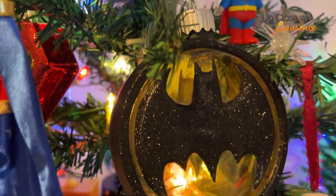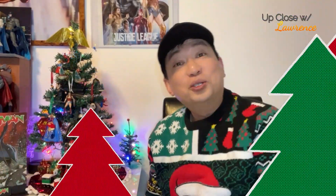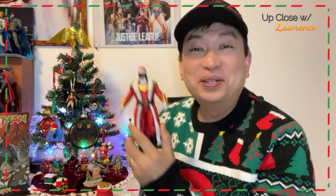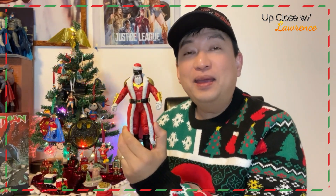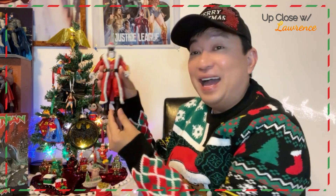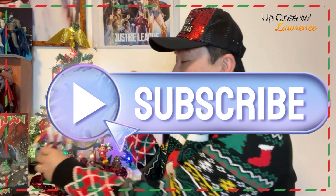I just turned on the Bat signal here — and it lights up. So, friends, I hope you enjoyed this episode of Up Close with Lawrence. I truly enjoyed opening this Santa Batman. It just puts a smile on my face. If you're into Christmas, if you're into action figures, if you're into Batman, definitely this is a must-buy. Good luck to those who are looking for the blue version. Honestly, of the two, I just love this red one. It's so iconic — he looks like Santa. I'm just loving adding this to my collection of DC ornaments here. He's not an ornament, but he can be — he can be like the guardian of my Christmas tree down here.